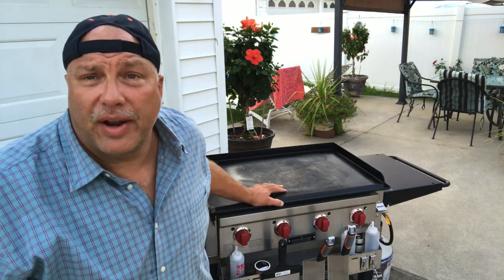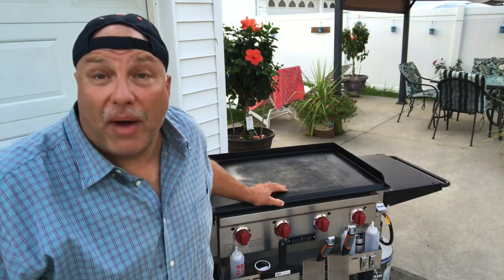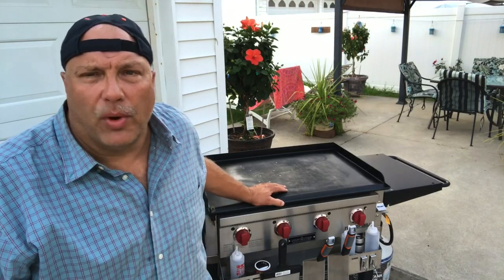Hey, Casket here, what's going on? Listen, if you own the Camp Chef grill/griddle, the FTG 600, like the one I have parked right here next to me, you know what an amazing unit this is. If you're thinking about buying one, go for it — you won't be disappointed.